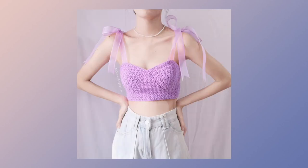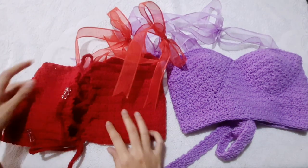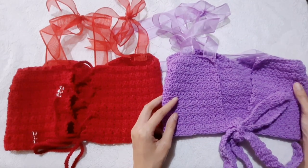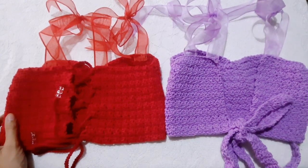Hi everyone! In today's tutorial, I'm going to show you how to make this bustier top. I made two tops. The back of this one is crisscross and this one is a low back. What I'm going to show you is how to make this low back bustier top. The process of these two tops is the same — the only difference is the back part.